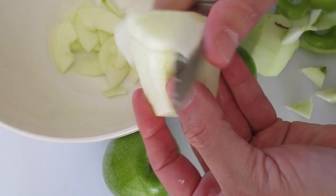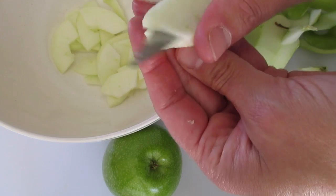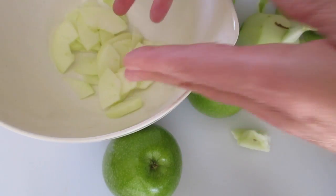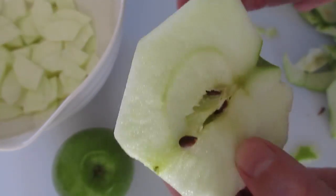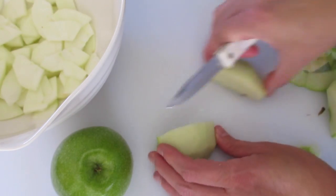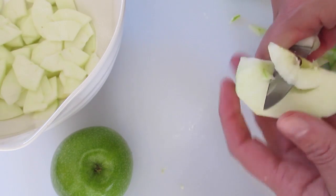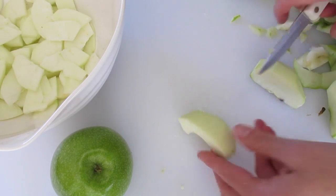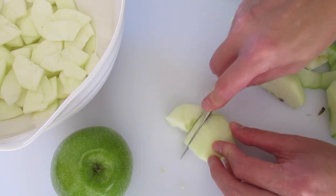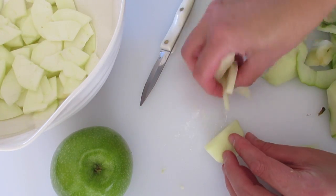Now we're going to make sure we get all of our apples peeled and sliced right into a bowl. We're going to do this rather quickly because we don't want our apples oxidizing — that means turning brown. Whatever method makes you most comfortable for peeling and slicing your apples, please use that. I got six cups of thinly sliced apples out of my four medium-sized Granny Smith apples.